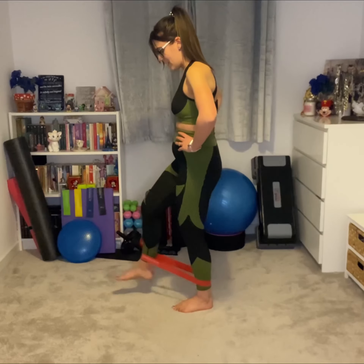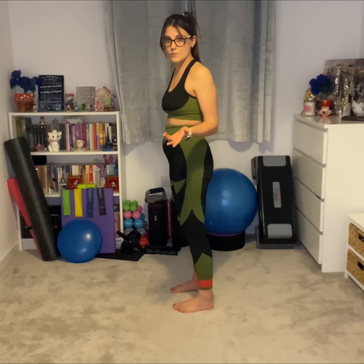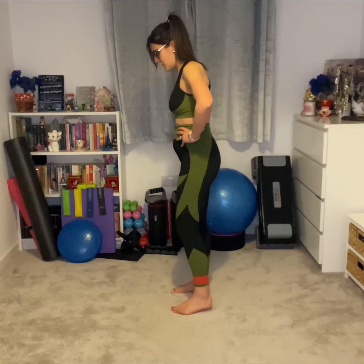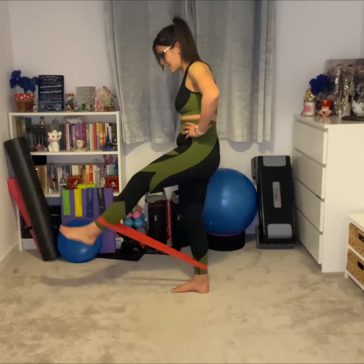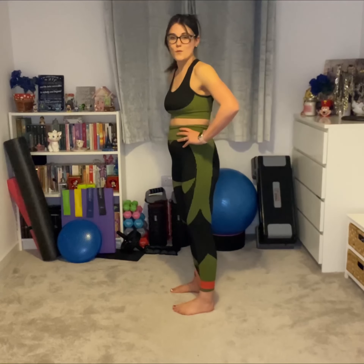Kick it out again — that's two reps. Then we can do the exercise again on the other side, using the other leg to kick out in front. That is then two reps on that side as well.